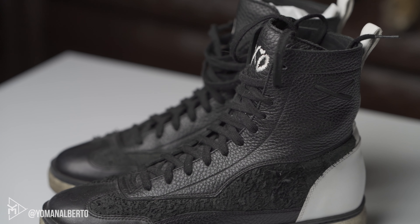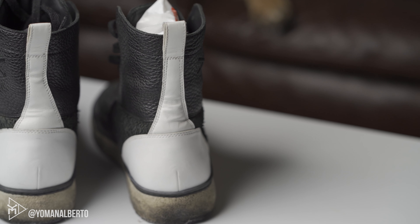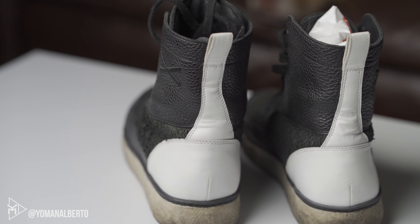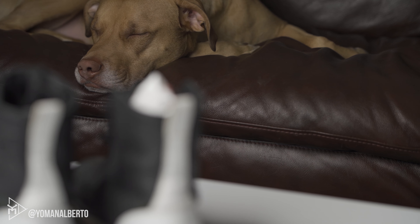You guys are wondering — that's such a crazy deal, you got these shoes for free. Yes, I got them for free, but these things are beat to hell. You can see the suede is just destroyed. The leather itself is fine, but the midsoles are just garbage. I'll do an on-feet for you guys here in a second so you can see it.